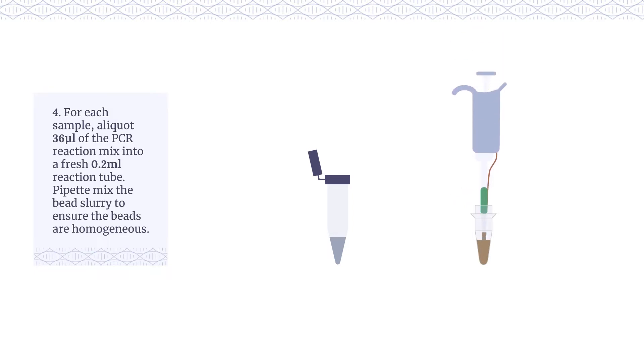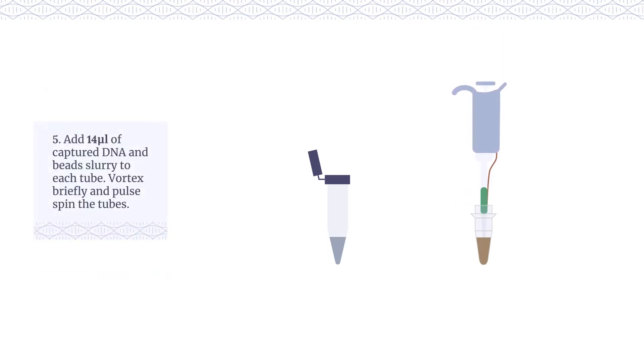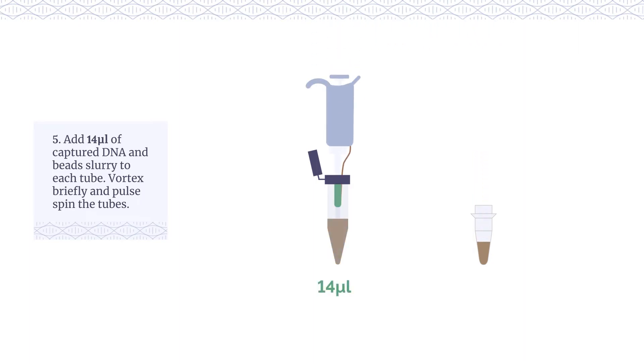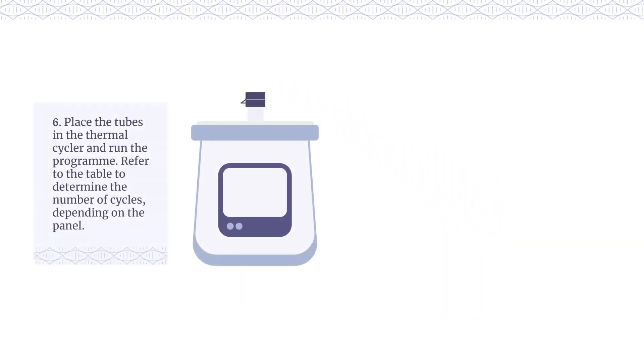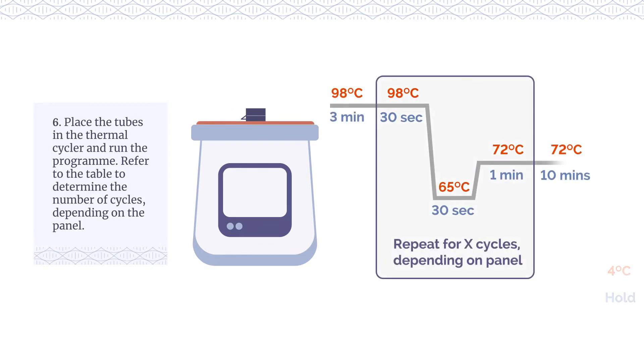Pipette mix the bead slurry to ensure the beads are homogeneous. Add 14μL of captured DNA and bead slurry to each tube. Vortex briefly and pulse spin the tubes. Place the tubes in the thermal cycler and run the program. Refer to the table to determine the number of cycles depending on the panel.